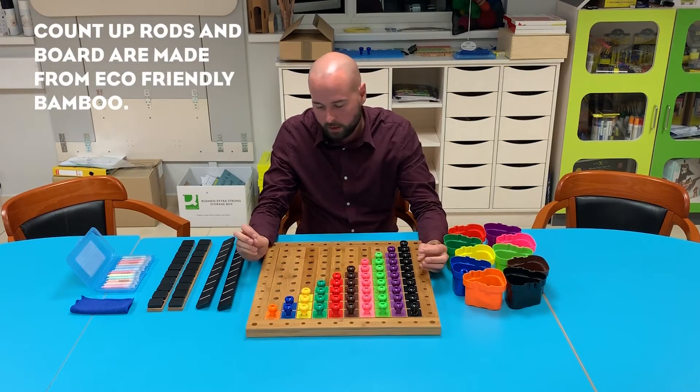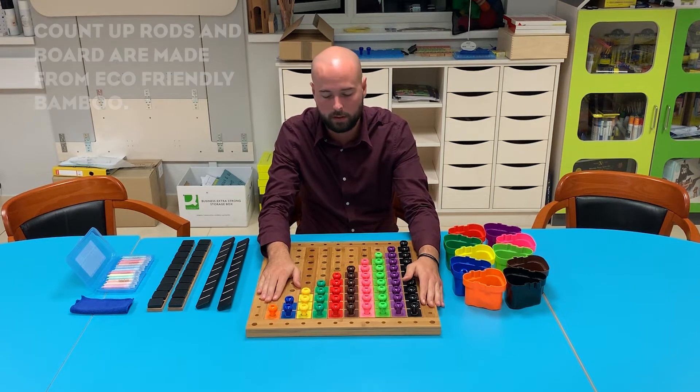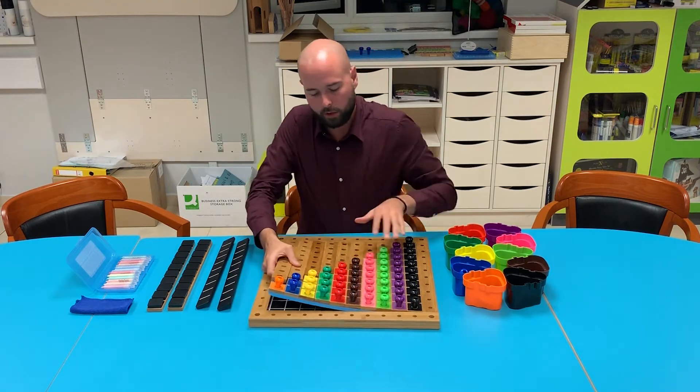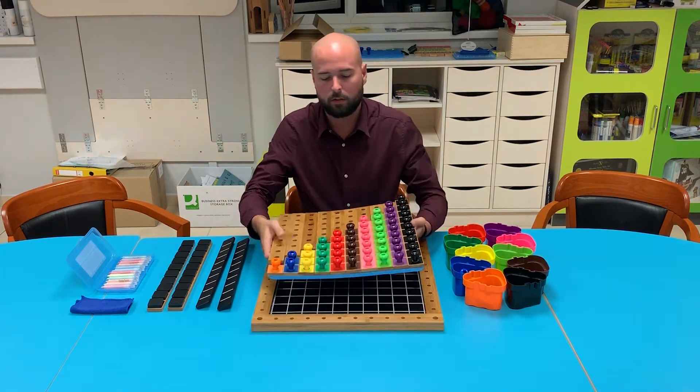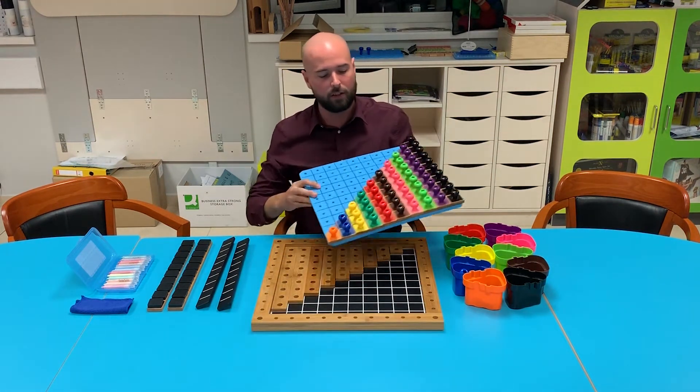Ecophony bamboo, carbonized finish — it's just a lovely product indeed. I'm going to go ahead and show you some elements of this product here. If I pull out my board, I'll show you just how diverse this is.